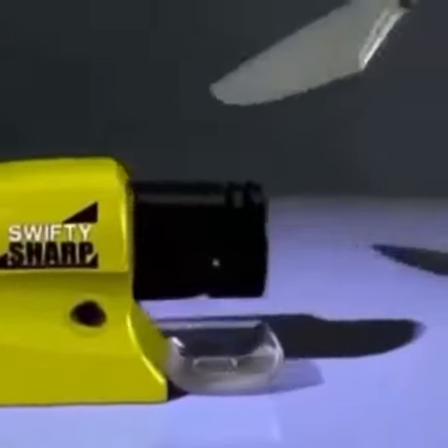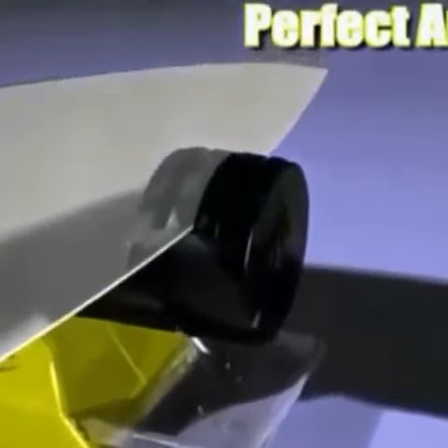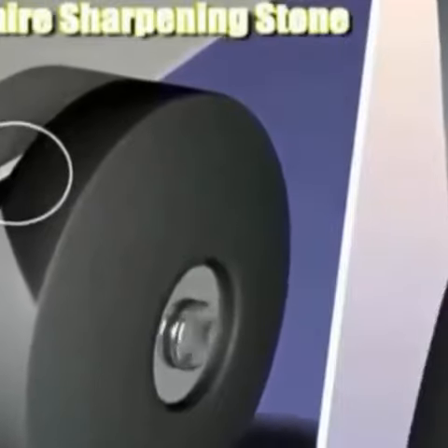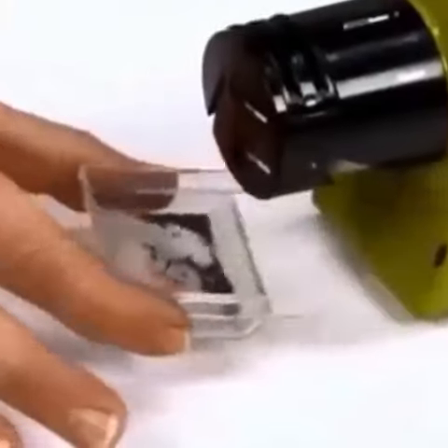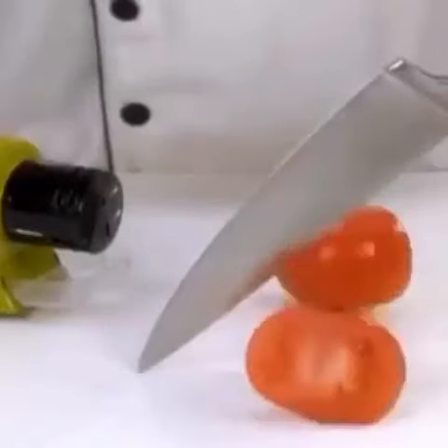With Swifty Sharp, it's as easy as can be. Simply place the blade in the guide and slide. The guide holds the blade at the perfect angle as the professional grade high speed sapphire sharpening stone rotates, sharpening and honing the blade, restoring the razor sharp edge. And under the guide is a catch tray to grab the shavings that fall away.